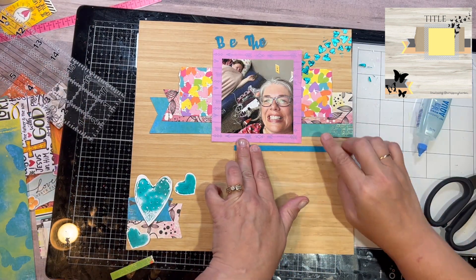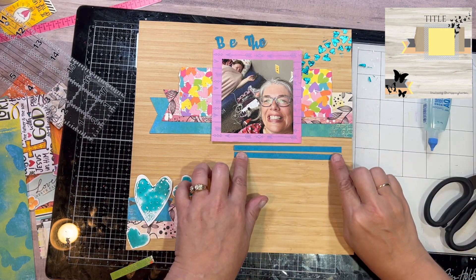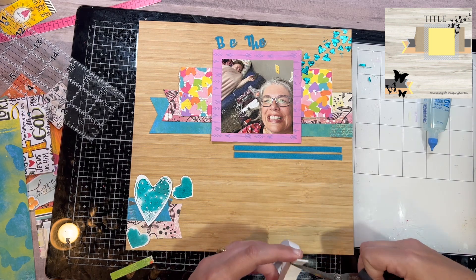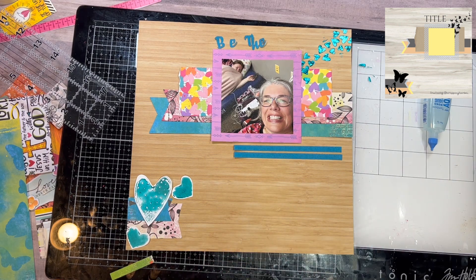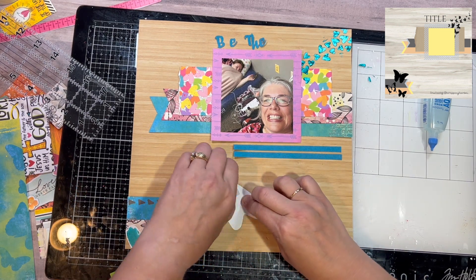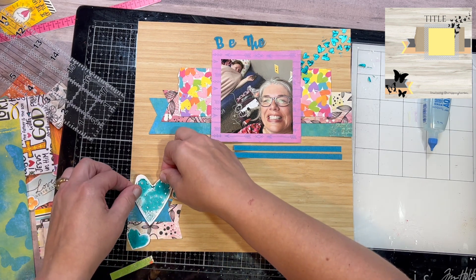In the sketch there's no particular place for journaling, but I did want a little place to journal, so I cut two strips out of the blue and layered those down, gluing them with wet glue so I can move them around a little bit as needed to get them straight. Then I take the foam tape and put it behind the heart to pop them up a little bit.